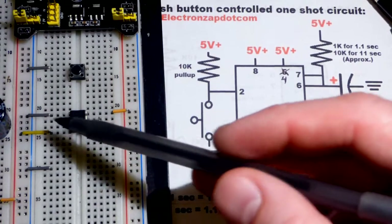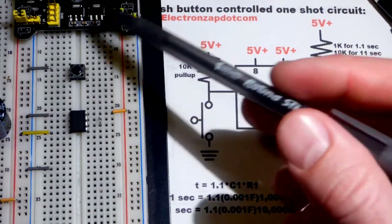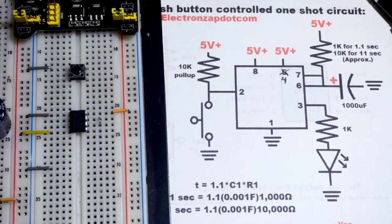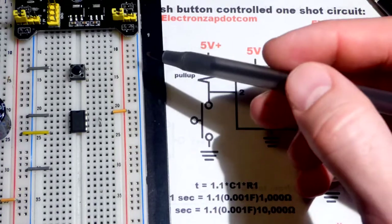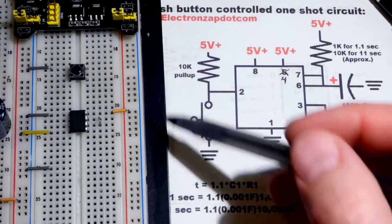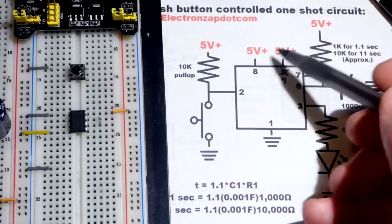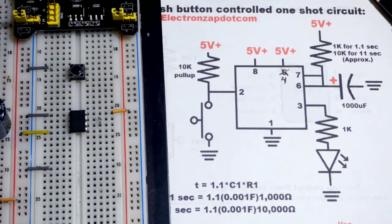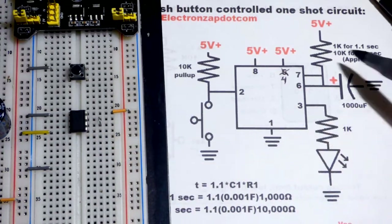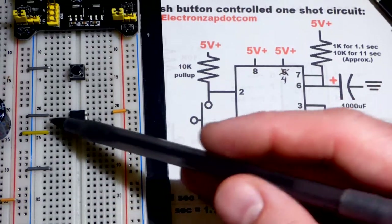We need to power this. Pin 1 is ground — that's usually the negative of a single supply. We consider a 5-volt power supply here, a 5-volt difference across the rails. According to the data sheet, I designed this circuit for 5 volts. The 555 timer can handle higher voltages, but we're sticking with 5 volts. So those are the power pins.